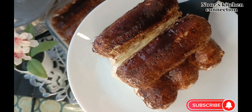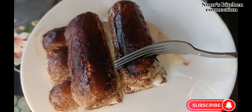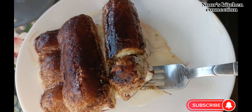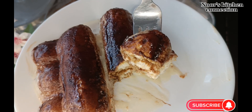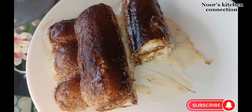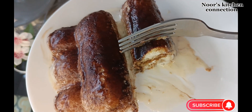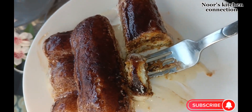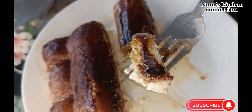Do try this recipe and let me know in the comment section about your experiences after trying it. Let me taste it and tell you how it turns out — it is very simple and very tasty. Don't forget to subscribe to my channel, share the recipes with your friends and family, and press the bell icon to get all the recipes for free.